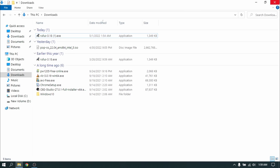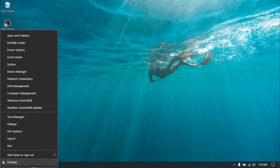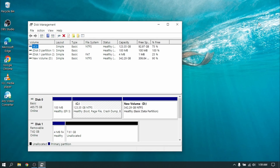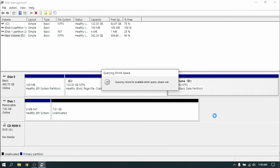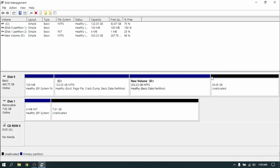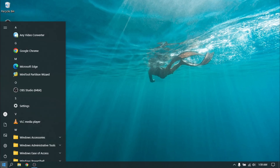Once done, close everything and right click on the Start menu and open Disk Management. Now right click on the largest volume and select Shrink Volume. Enter the size you want to give to PopOS — I recommend at least 30 GB, but I am going to give it 40 GB for this video. Now close Disk Management and restart your PC.